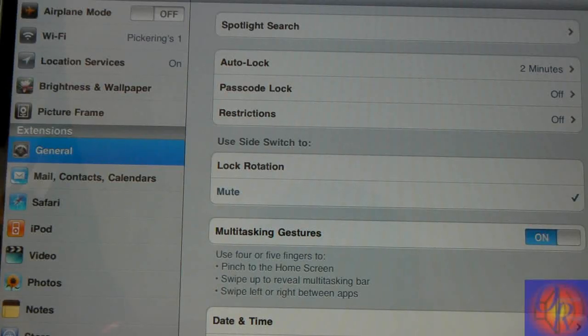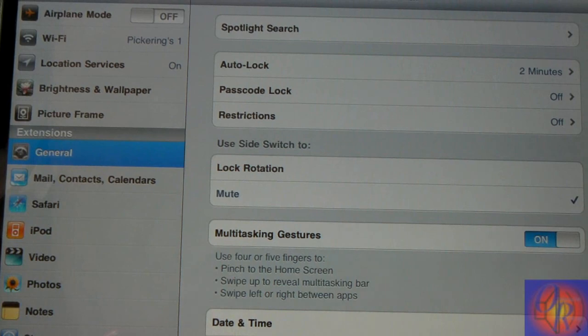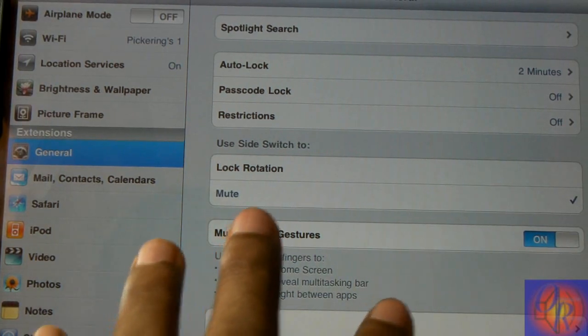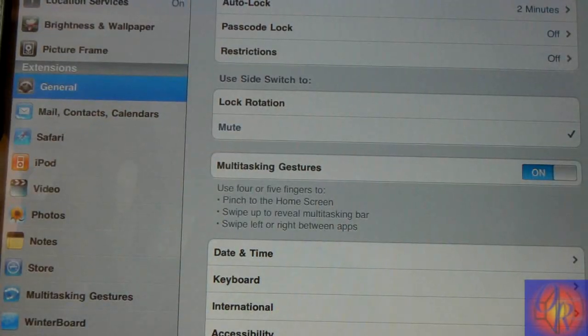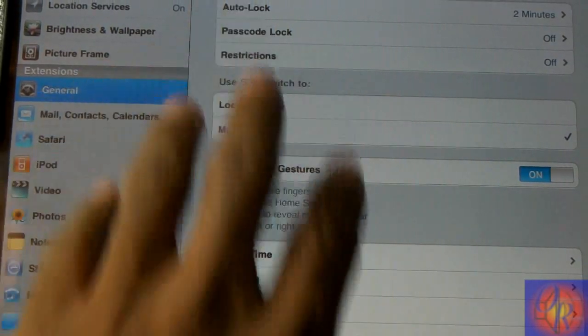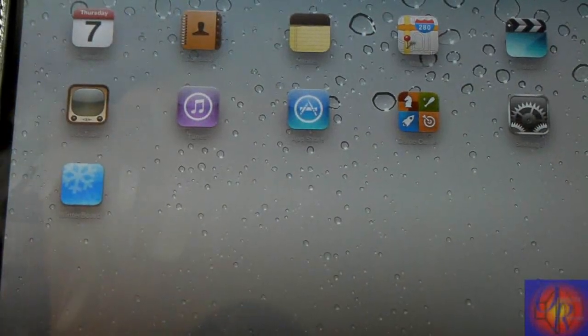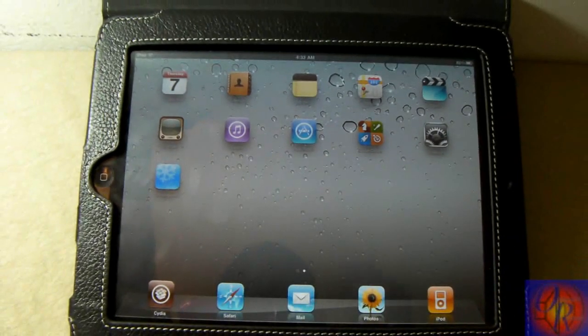Hey YouTube, Opinionated Reviewer here. I was using my iPad earlier and something just felt different about it. Every time I go to access my multitasking tray I would try to push up with four or five fingers, and I realized that nothing happened. When I go to close an app I would try to pinch with five fingers and I noticed nothing would happen, so I was like, man, I don't have my multitasking gestures anymore.